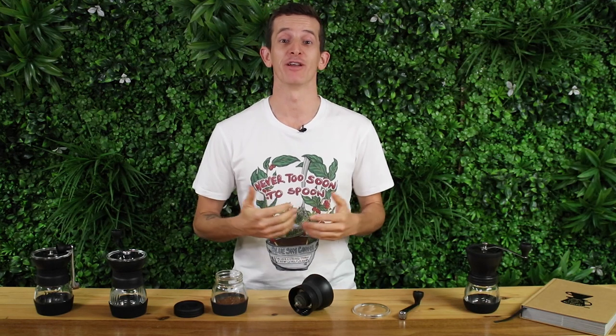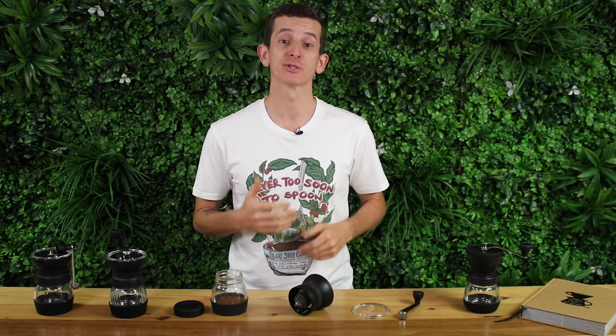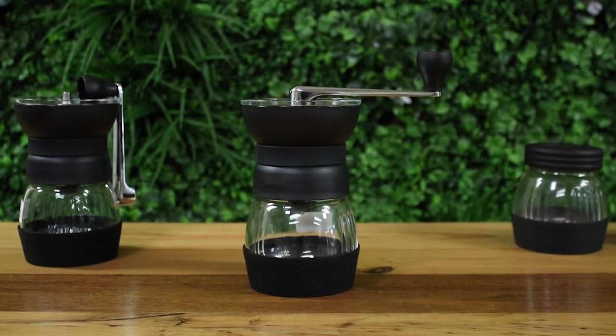Hi everyone, it's Josh from Alternative Brewing and we're checking out the Hario Skerton Pro manual hand grinder. The Skerton Pro is the most recent release to the Hario Skerton range.